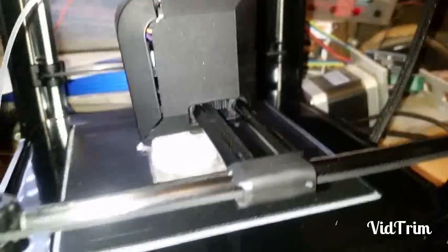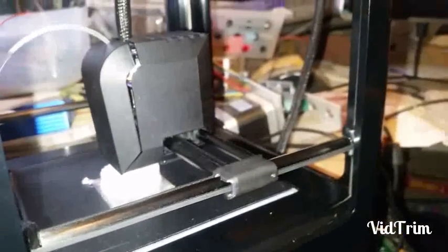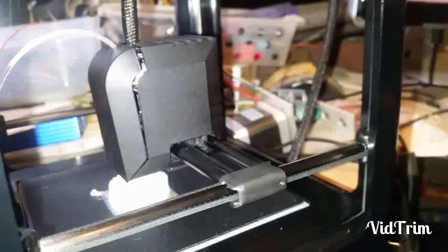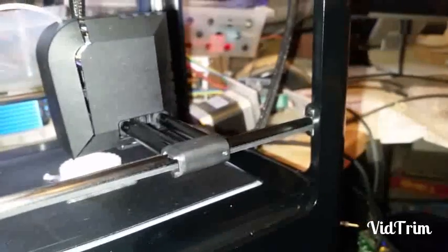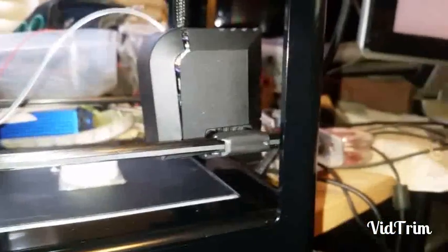I can't get the exposure right on the model — this looks like a white mess. Now one issue I did notice: I didn't babysit it the whole time, but there were a couple of times where the filament actually got underneath the nozzle and was touching the print. It looks like there's a couple of holes.